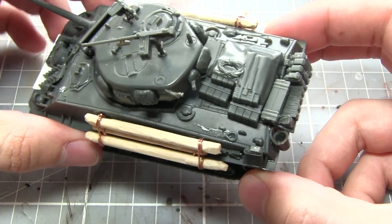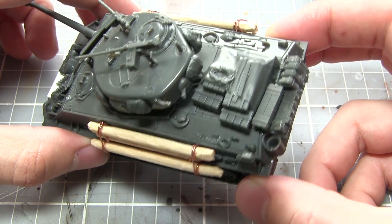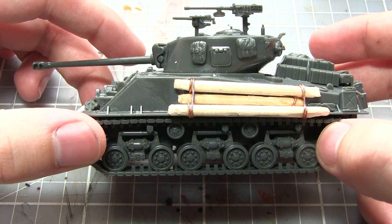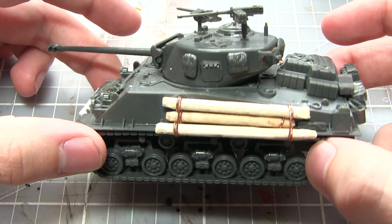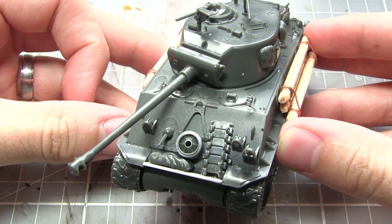In addition to the pre-made components, I've also created a few components for this tank myself. These are notably the shelf that I've applied at the front of the tank in order to hold up some of the storage items, and also the six logs which are hanging from the sides of the hull — I'll be explaining how I created those next.